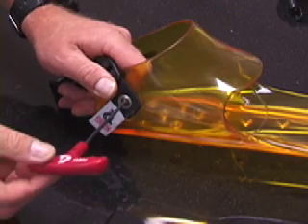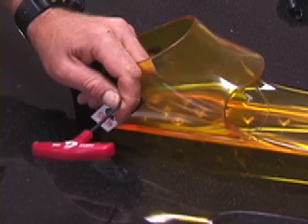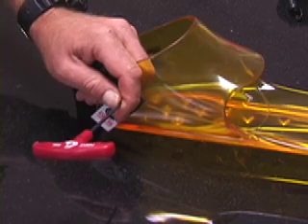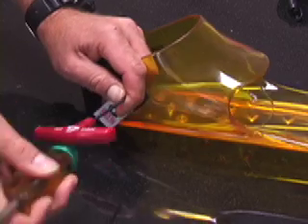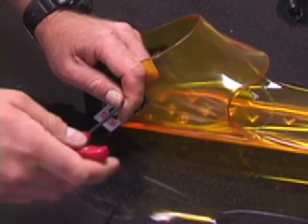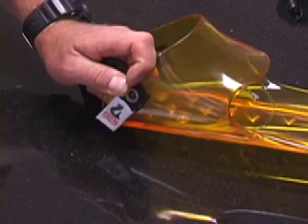Firmly insert the allen key into the screw head. Support the bushing on the inside of the foot pocket and use a hammer or similar device to tap on the edge of the allen key. This will help you break the tension.